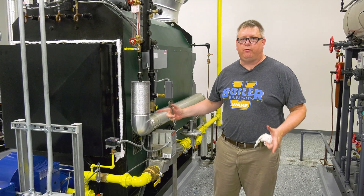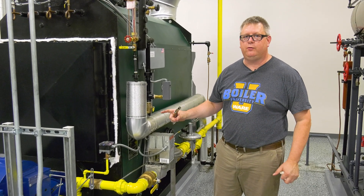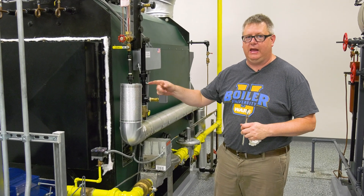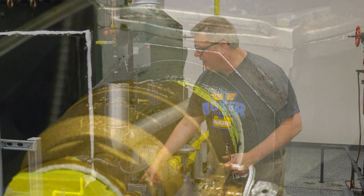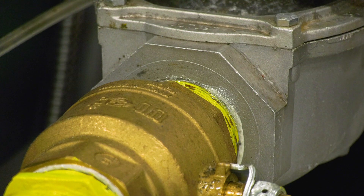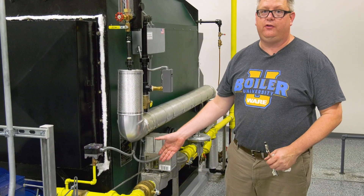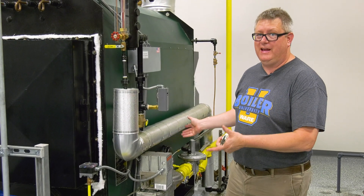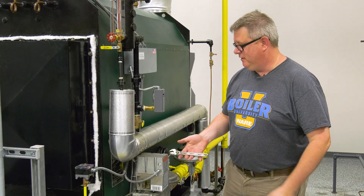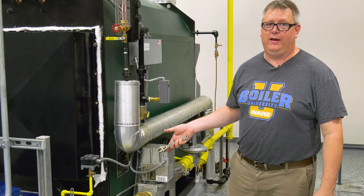The burner's pretty loud when it's running, so a lot of leak detectors will have an LED indicator if it does find a leak. We had indication right here, so I went ahead and sprayed it with soap — and yep, we got a leak there too. That's a perfect example of why this is a good test to do. Looks like I'm going to have to go get a bigger wrench.